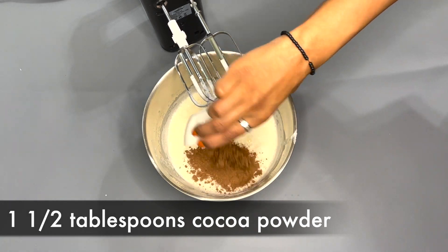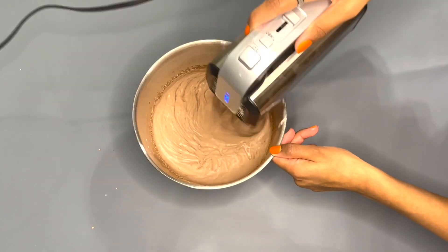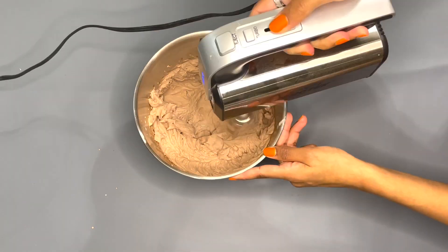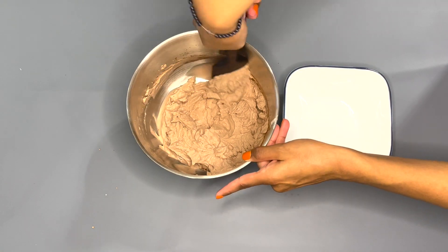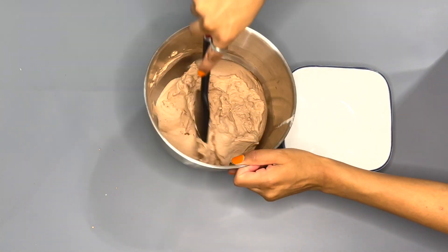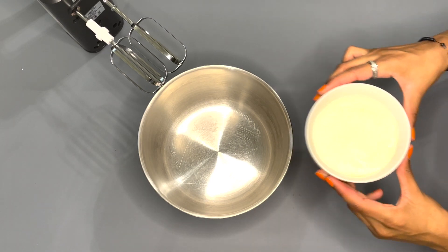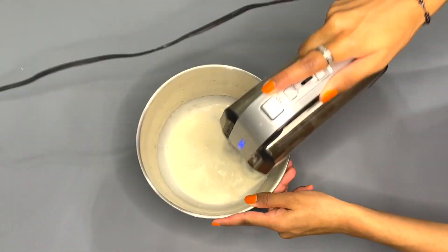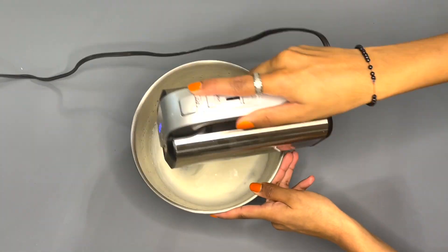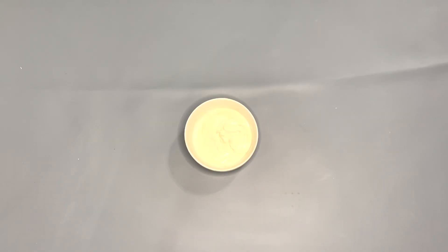With the remaining heavy cream mixture, add in one and a half tablespoons of cocoa powder and mix it together until it forms stiff peaks. After it forms stiff peaks, transfer all of this chocolate buttercream frosting into another bowl and set it in the fridge. Now make the exact same thing with the leftover vanilla buttercream, mixing until it forms stiff peaks, then set it in the fridge to chill.